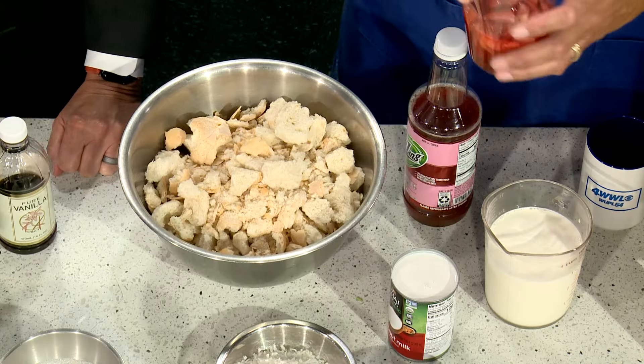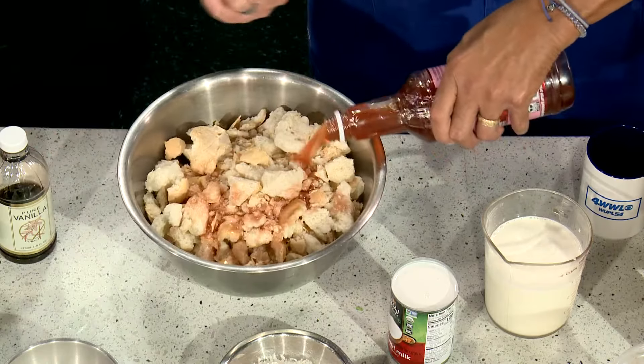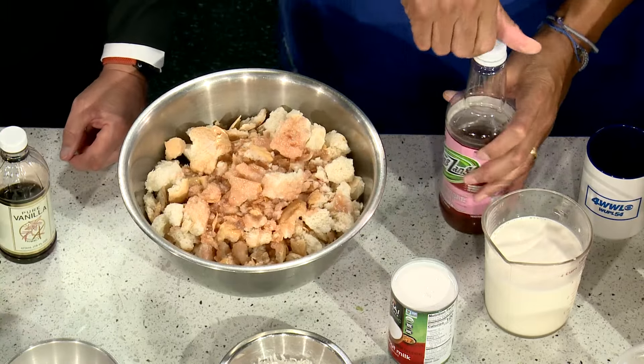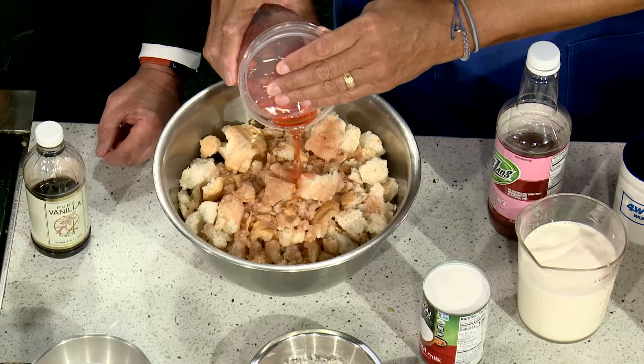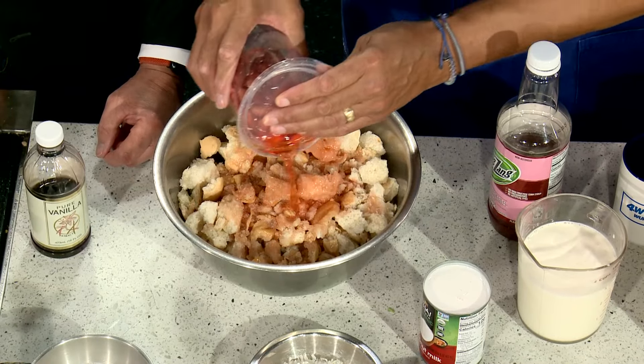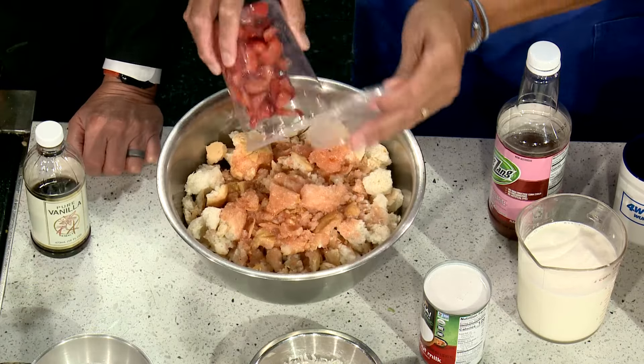We can use some of this macerated juice as part of our liquid to get our flavor. We can use all of it. But the other thing is, if you don't have time to do that, this is strawberry margarita mix. So why can't we use the real thing since you got it? We're going to use both. They used to make strawberry colada and I don't know why they stopped. I'm going to put the strawberries in too — I have more strawberries. There can never be enough strawberries. To give that kind of colada flavor, we're going to do a little coconut milk.